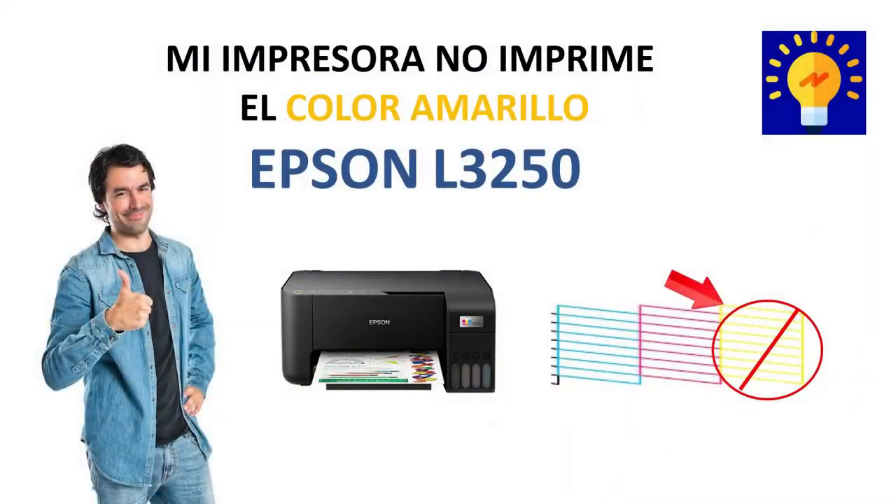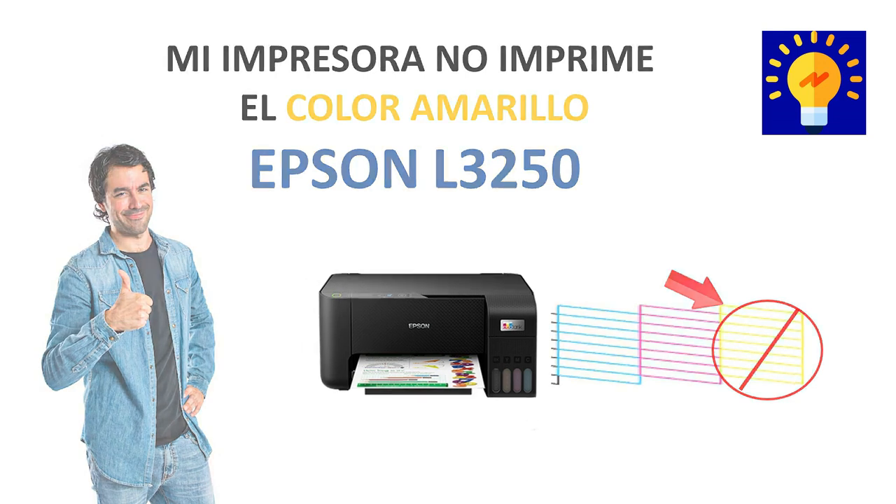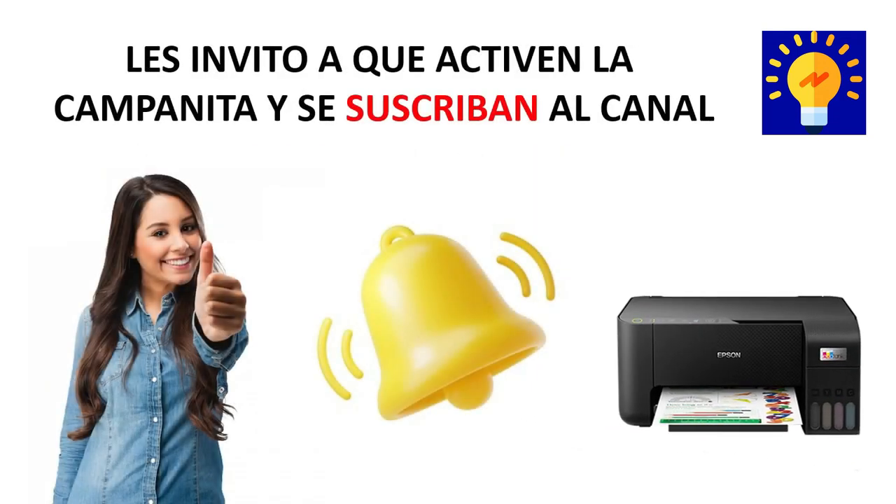Hello guys, welcome back to my channel. Today I'm going to show you step by step how to fix the problem of when our printer doesn't want to print the yellow color. But first I want to leave you the invitation to activate the little bell and subscribe to the channel. Let's get started.